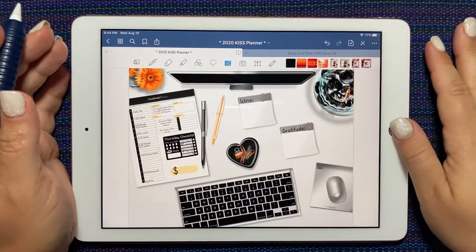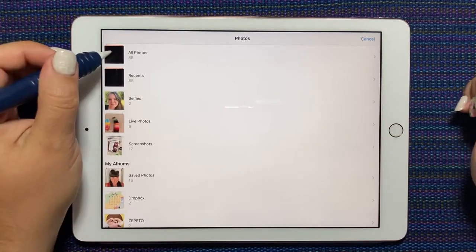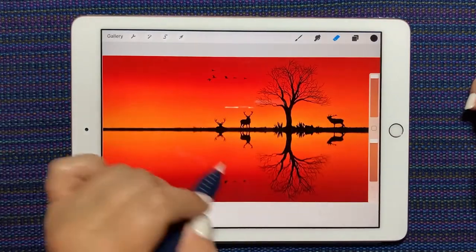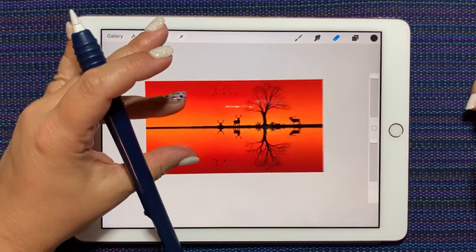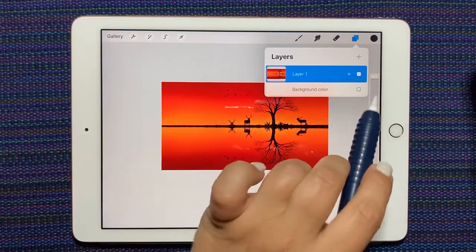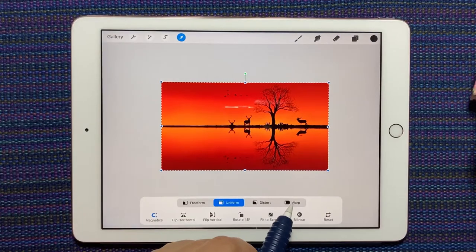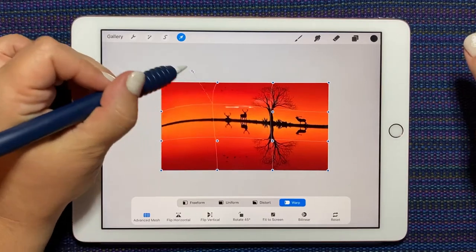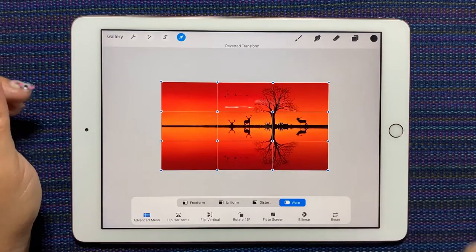Now I'm sure there's a million different ways of doing things, but what I like to do — I'm going to choose this picture here that's got the deer and the tree and everything. I'm going to do it a little differently. This time I'm just going to shrink it down, turn off my background, choose the arrow, say 'warp,' and I want my advanced mesh on. Now you can kind of stretch the image — you can do all sorts of things. I'll hit reset and put it back.